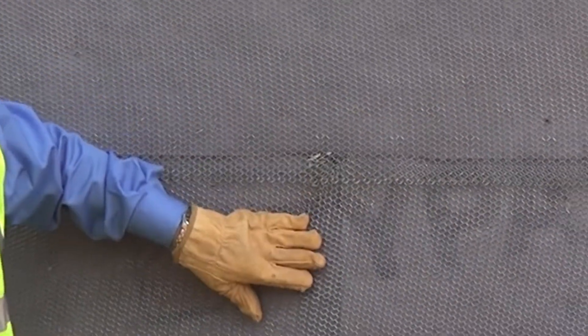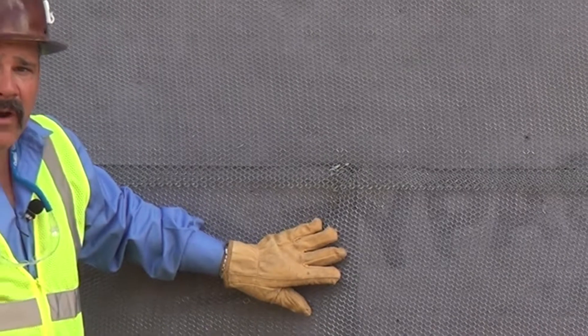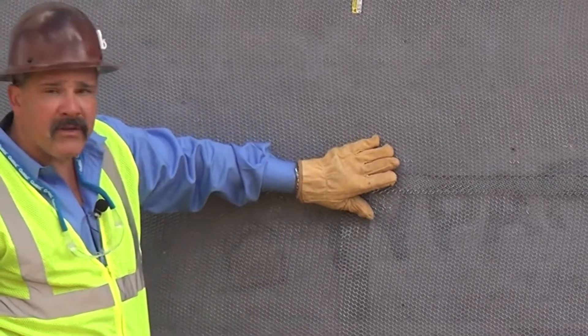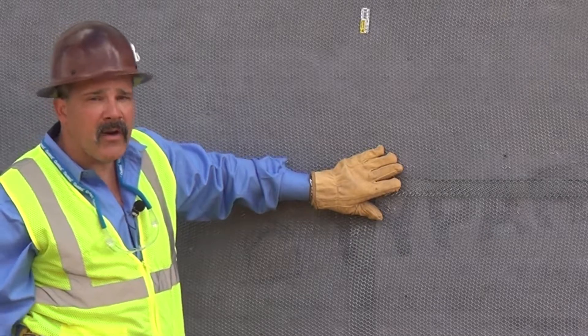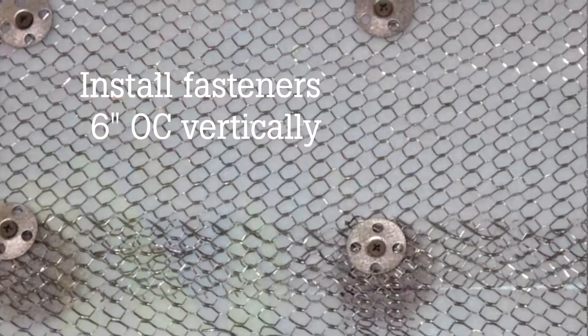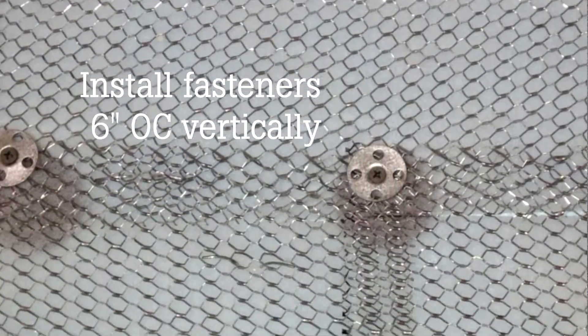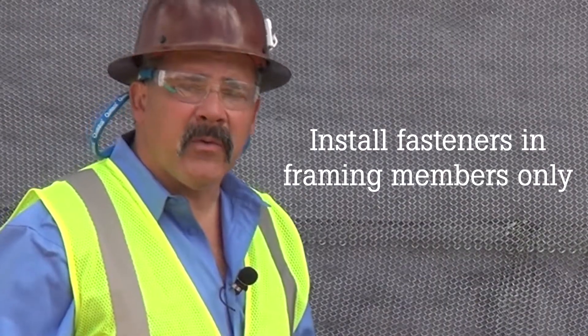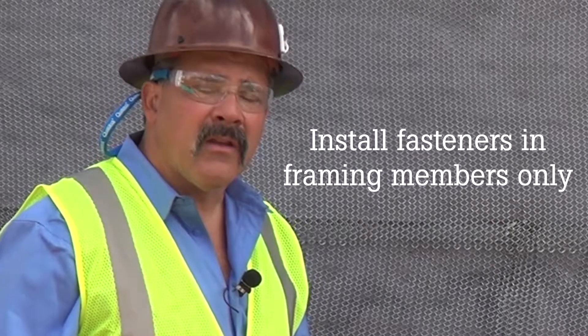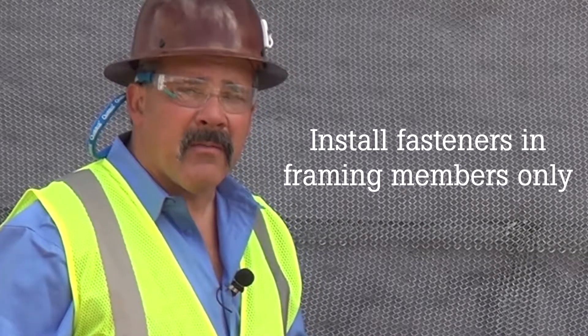You have a horizontal and vertical overlap which is going to meet your code requirements. That's also going to allow your mesh to have direct contact with each other, giving you a continuous drainage plane all the way down the wall. When fastening your lath to the substrate, you want to go vertically every six inches and on every stud. You never want to fasten in between a stud and just directly into sheathing, because that anchor will end up causing a problem later.